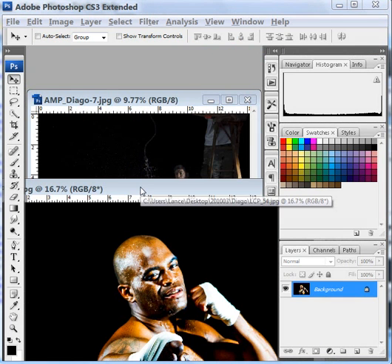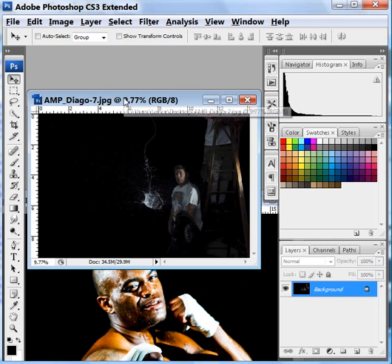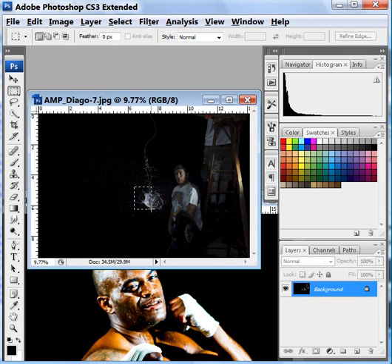With these two images open — the one of the boxer and the one of the water — I'm going to work with the water image first. I want to grab this big piece of water. I'm going to use the rectangular marquee tool and just surround this area right in here. Once that is surrounded, I'm going to drag that selection over to the boxer image.